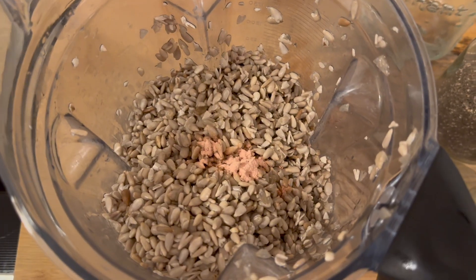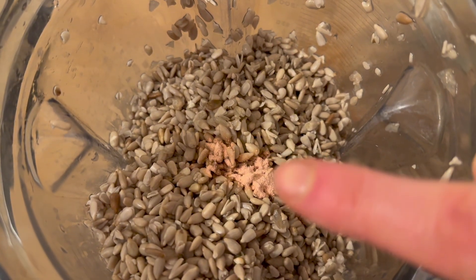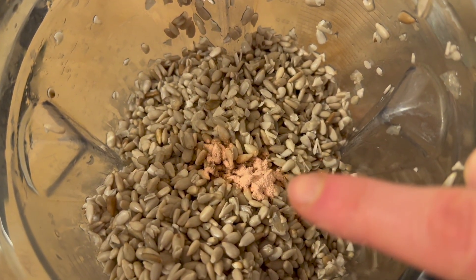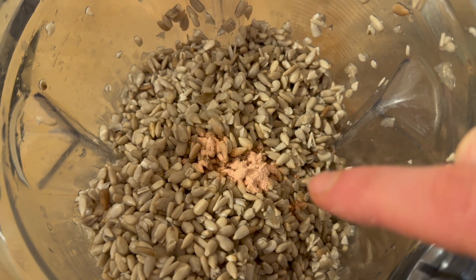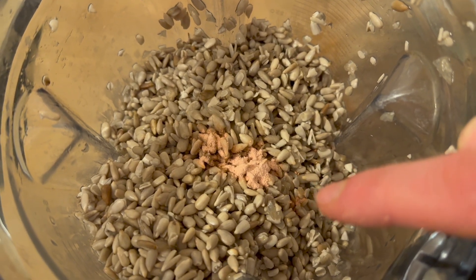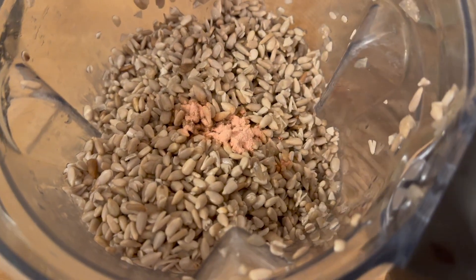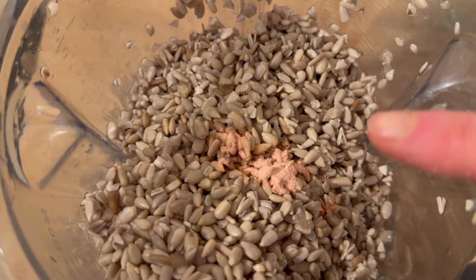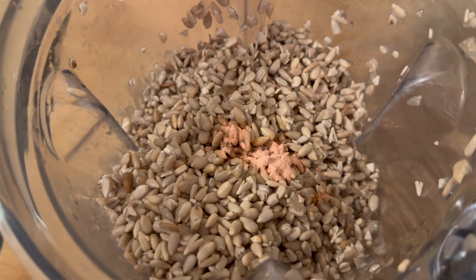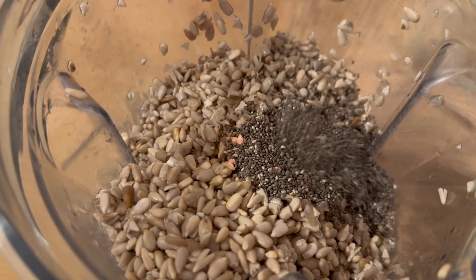The next step is adding chia and hemp seeds. I've opened the probiotic capsules and put the powder in, because you obviously don't want the plastic capsules in there — you have to open them and just put in the powder. Then I'll put some chia seeds in.